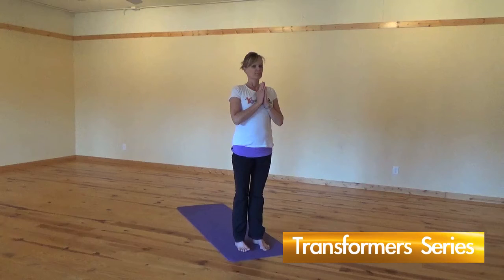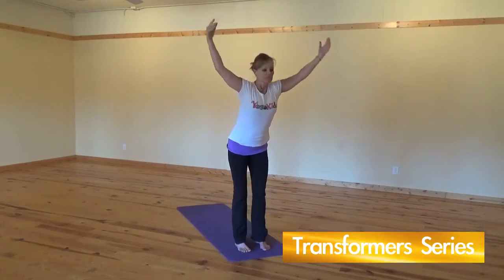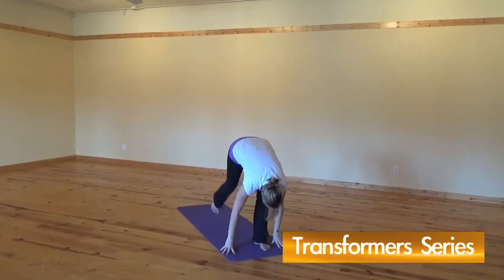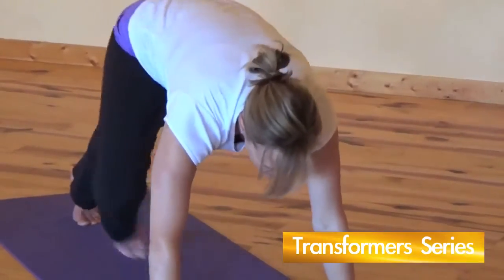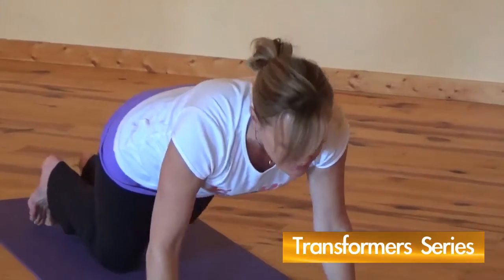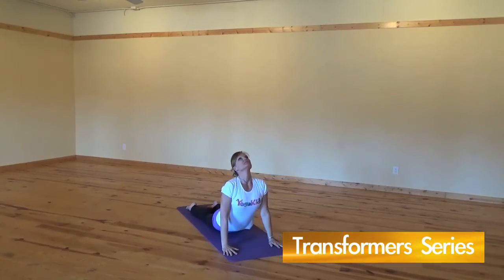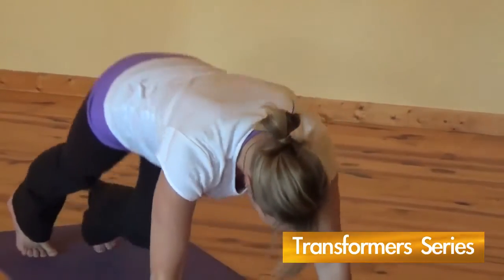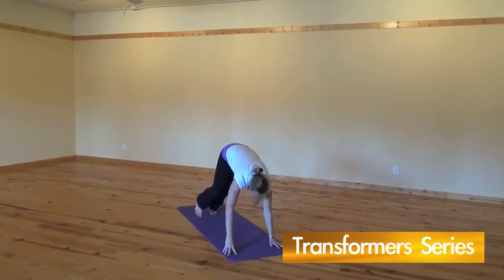A vinyasa is a flow of poses linked together through breath and movement. In Yoga Kids, we call vinyasa flows transformers. This example of a transformer series transitions through the following poses: lunge, lizard, S is for snake, down diggity doggy down, and back into lunge.